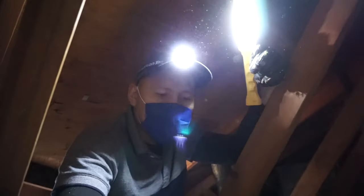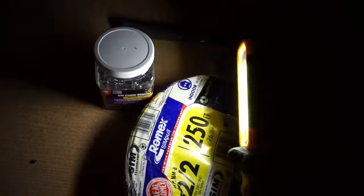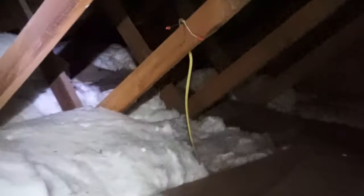We're up in the attic now. I lifted the insulation and I can see the holes — one hole there, one there, and another right there. The wiring I'll be using is type NMB 12-2. I'll be securing it with NM cable staples — about half-inch — and a hammer. That's the main power source over there, so make sure you turn off the power from your main circuit breaker.